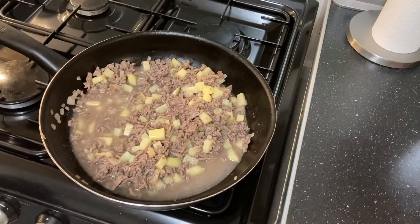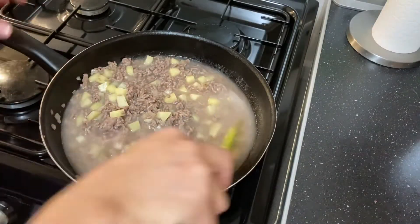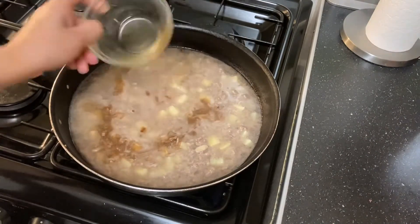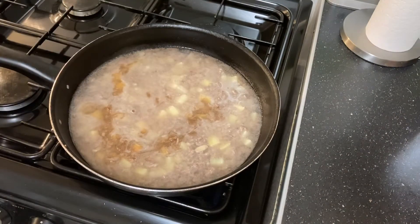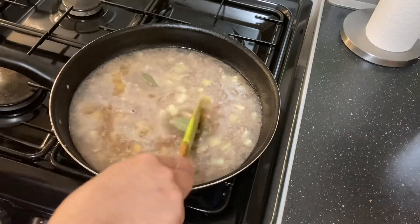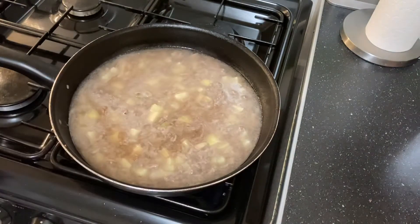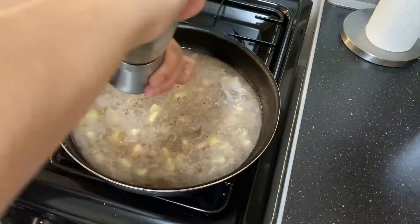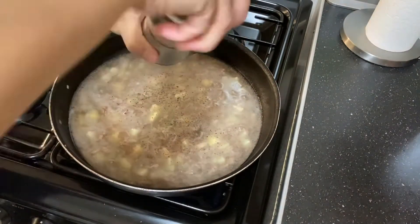Then we'll add two cups of water and give it a mix. We're also going to add our soy sauce and then our bay leaves. We'll also add some pepper — just give it a good grind.